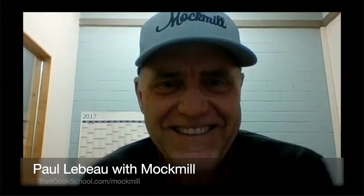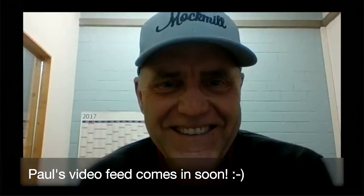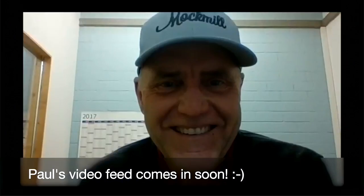Hi everyone, I'm Warty and welcome to this web class. I want to say hello to my guest Paul — Paul Lebeau. Hello! So Paul Lebeau — am I pronouncing that correctly? Pretty good, that's the good American pronunciation. What's the real pronunciation? Paul Lebeau. Lebeau. Okay, I'll have to practice that.